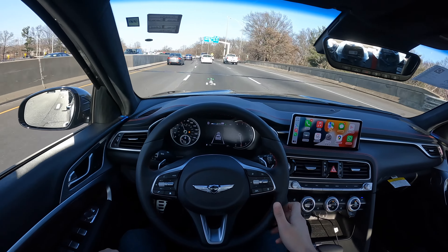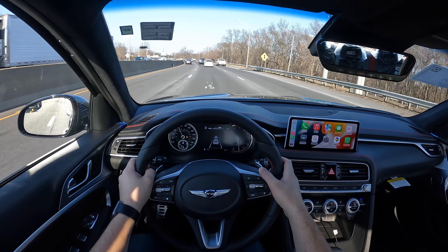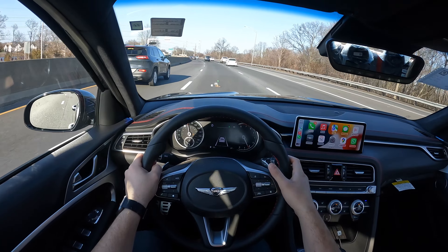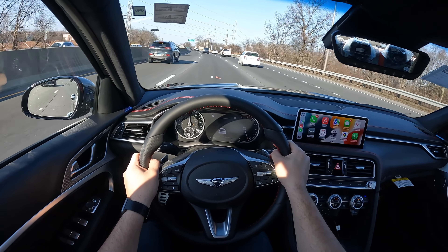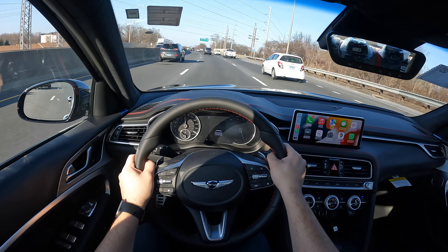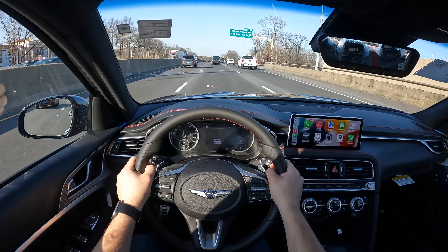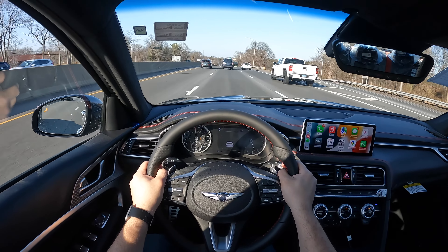There is one USB and a 12V outlet down there. This G70 feels definitely lighter than the all-wheel drive G70 I drove a few days ago.